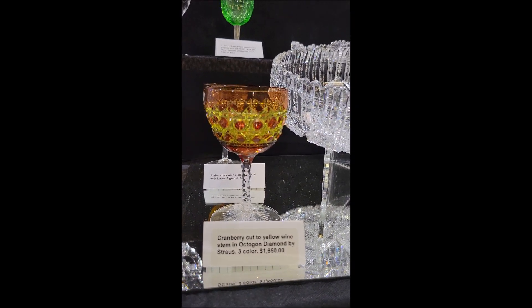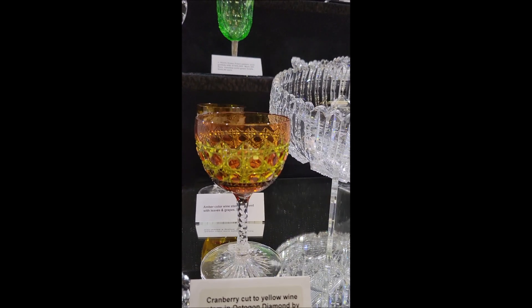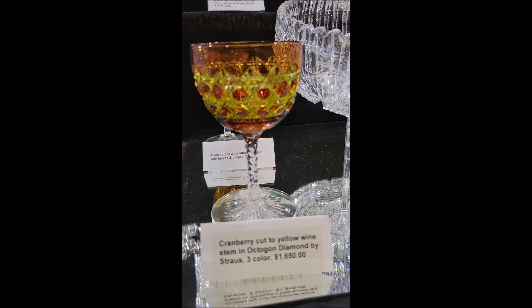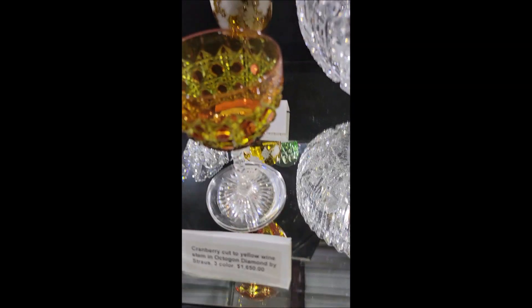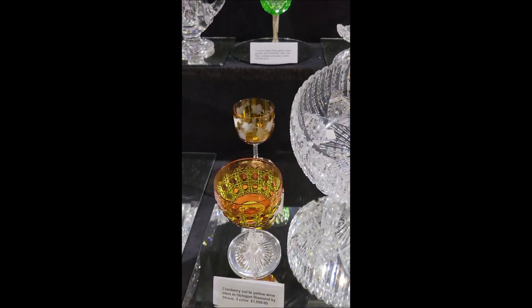Here's a tricolor wine by Strauss in their octagon diamond pattern. Beautiful color combination — cranberry cut to yellow, clear St. Louis diamond cut stem and star cut foot. This is the last one of these, I believe. It's $16.50.